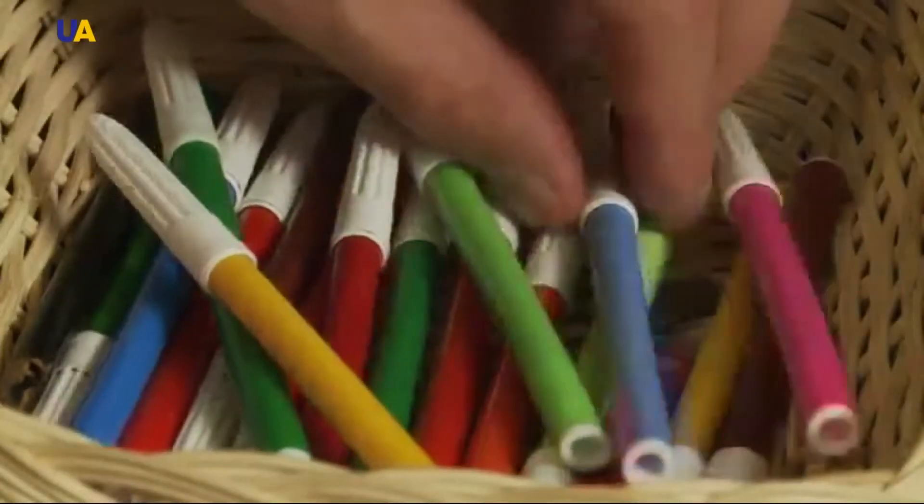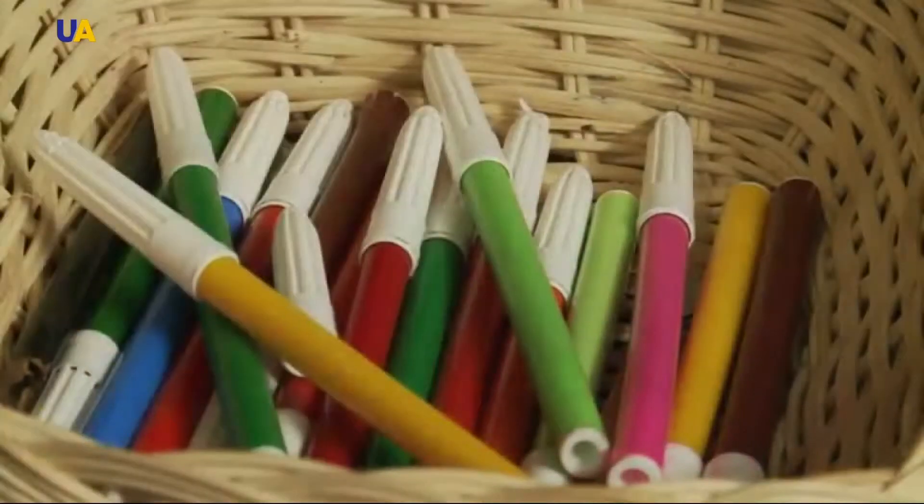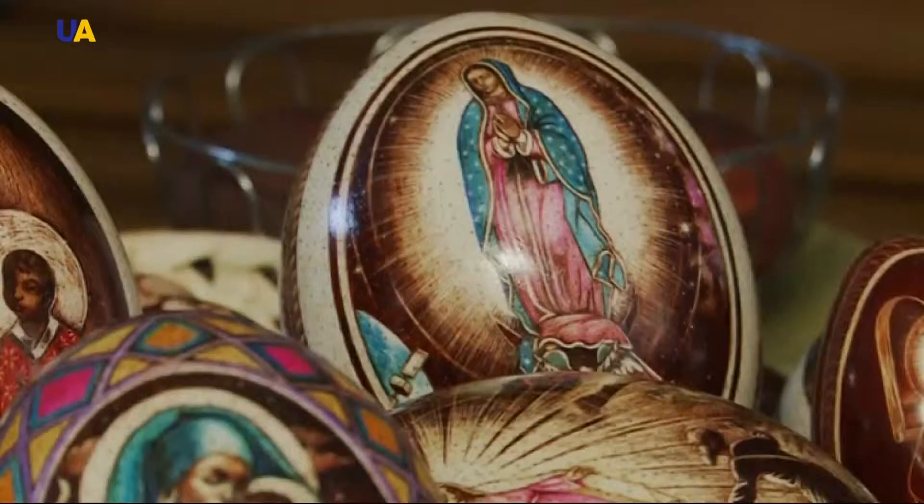Even though his work is widely admired for its craftsmanship and attention to detail, Dubiel says his main purpose is spiritual. Easter eggs should speak to people, should inspire emotions. They should remind that we are not alone in the universe, that somebody is watching over us. The detail and the accuracy of the depiction is very important. You have to remember, especially while making religious images, that they have to be made with respect, he said.